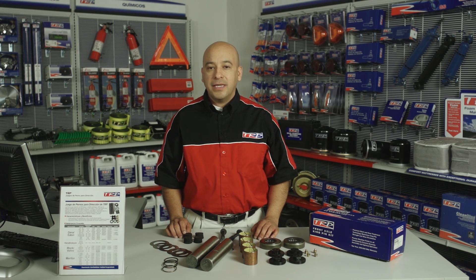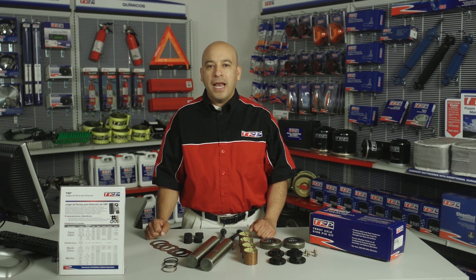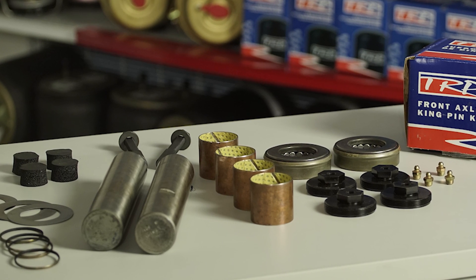Los juegos de perno para dirección de TRP están fabricados con acero de alta calidad, tratamiento térmico y maquinado con tecnología de punta. La cobertura del producto incluye todas las marcas de unidades y está disponible para las aplicaciones de servicio mediano y pesado.